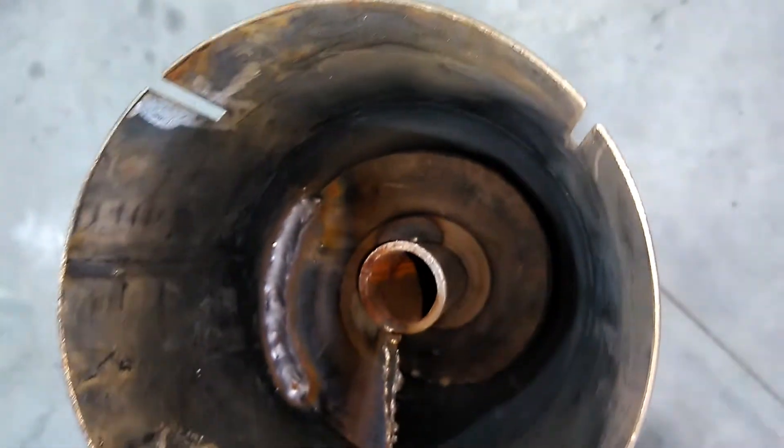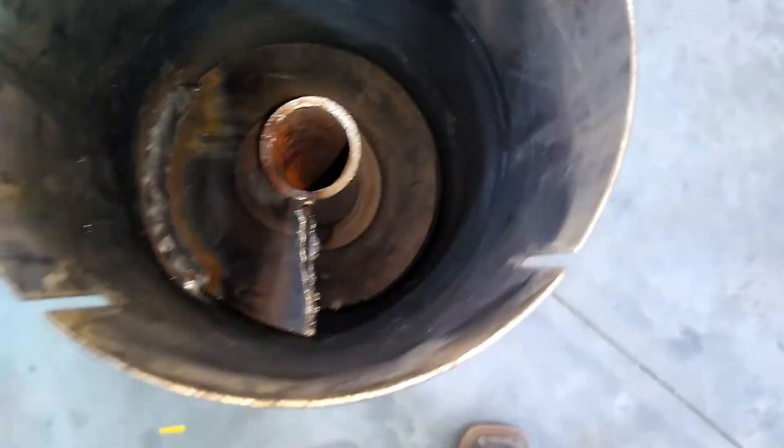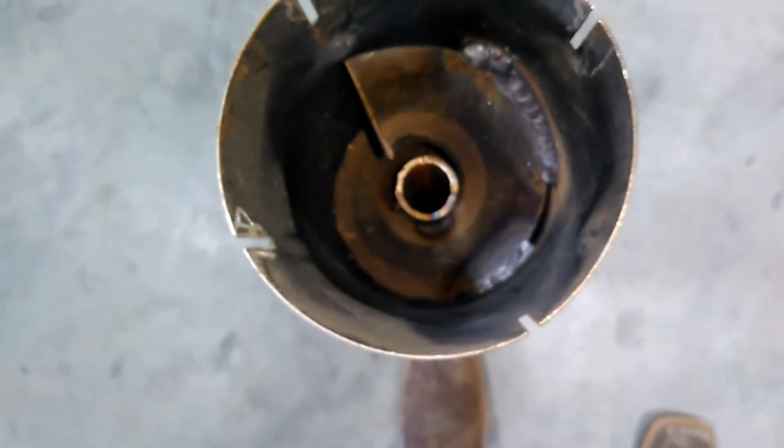Okay, there's our finished product. It's pretty loose on the outside there. Just sticker welded it a little bit. Go on this other side — welded it a little bit there. Should be good to go.